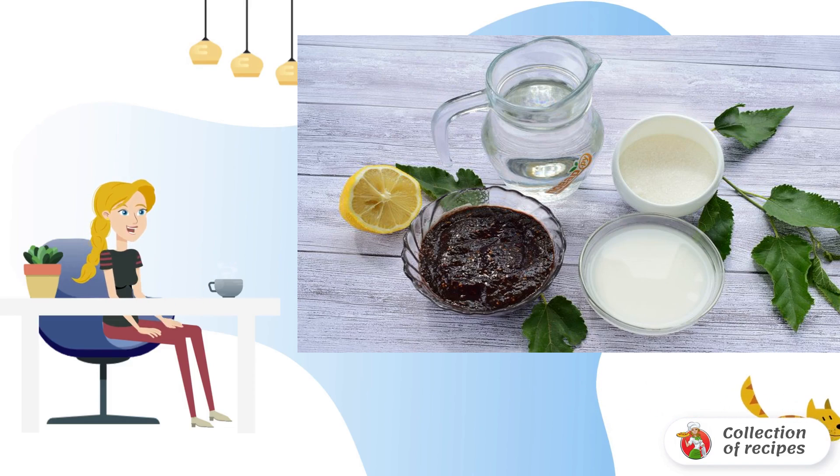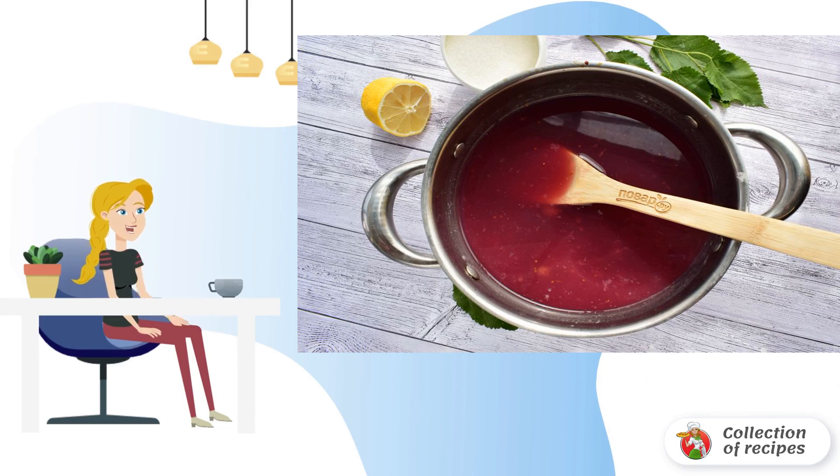Fill the starch with cold water, one stack. Pour mulberry puree with water, add sugar, and bring to a boil. Pour in a thin stream of diluted starch and mix. Pour in lemon juice, bring to a boil, then remove from heat.